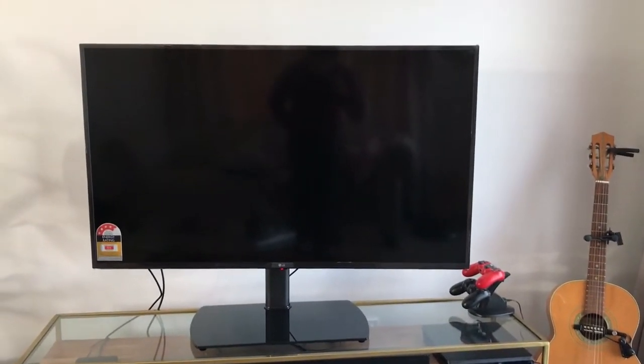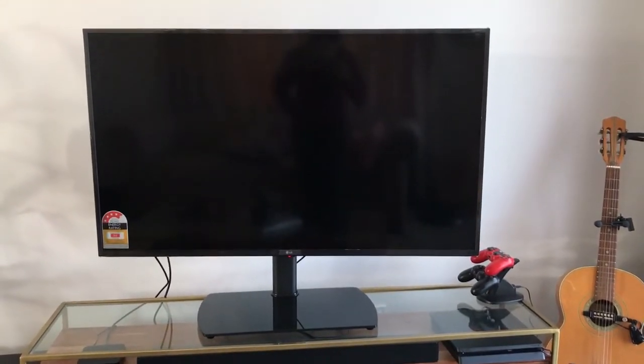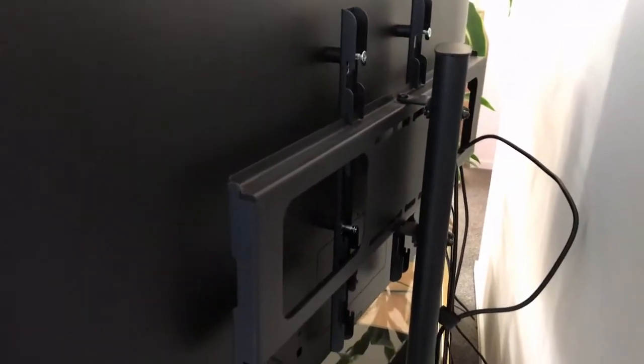This is the actual 50-inch TV — the stand is my customized stand that I bought from a shop, so that's different from what's in the box. Getting closer to the TV, this is very thin and very lightweight, and this is my setup.